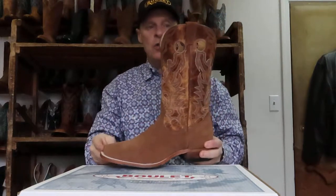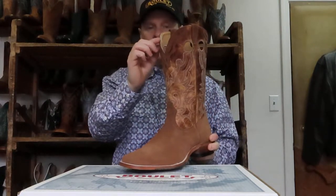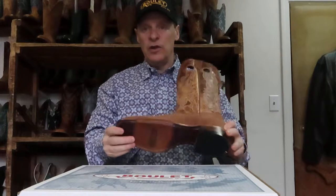Style 0369 — the rough out again. A nice combination with the Lone Star Cognac. It's got a little bit of a collar here and a leather injected sole.